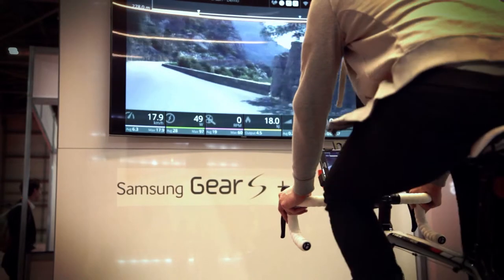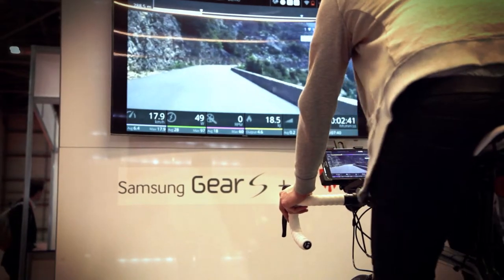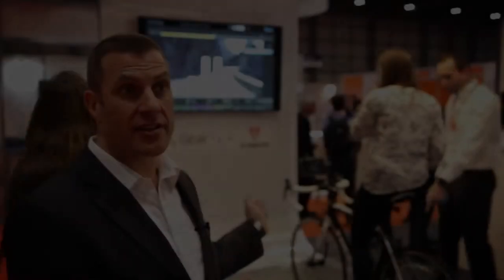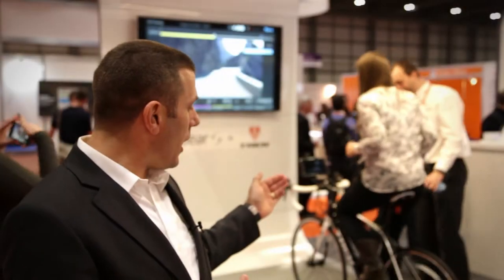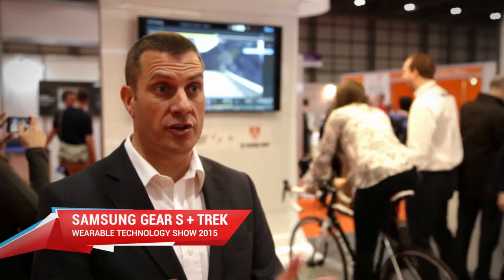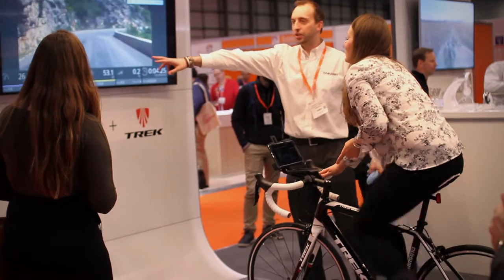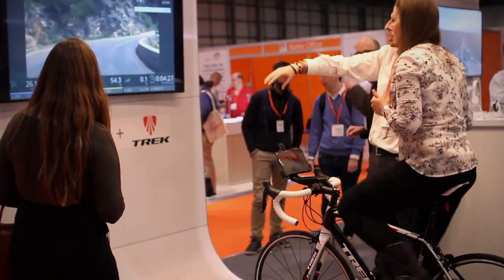What we've got here is standard off-the-shelf equipment — a Galaxy Tab, with a Tab Active on this one at the moment. It's connected to a home trainer using Ant Plus technology, which is a standard connection for most fitness environments, and from there we're screen mirroring onto a 65-inch curved screen.